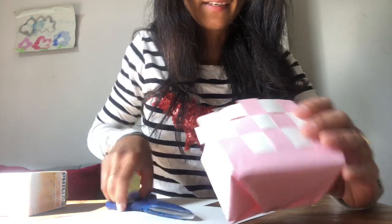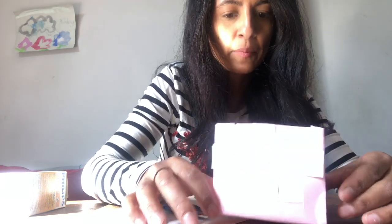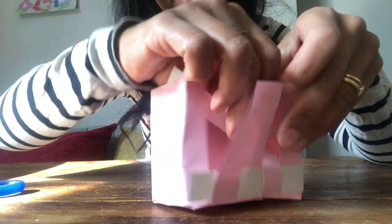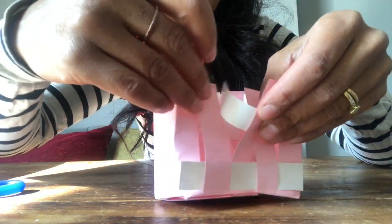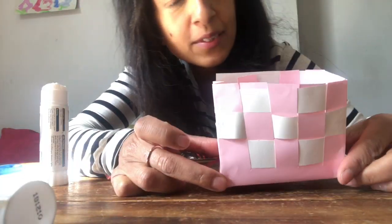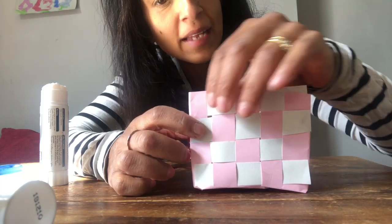You'll see a lovely wicker effect forming. Cut off any loose ends, then stick your ends down. Repeat the same weaving process on the other side — alternating over, under, over, under — and pull each strip down. Once all your weaving is done, stick down any loose bits or ends that aren't held in place.